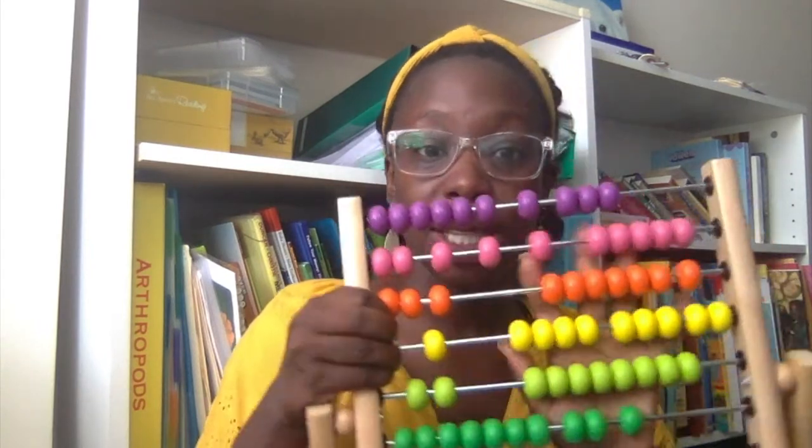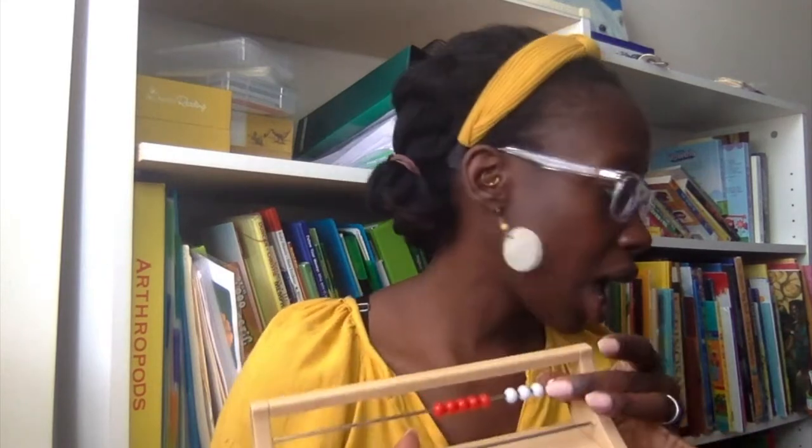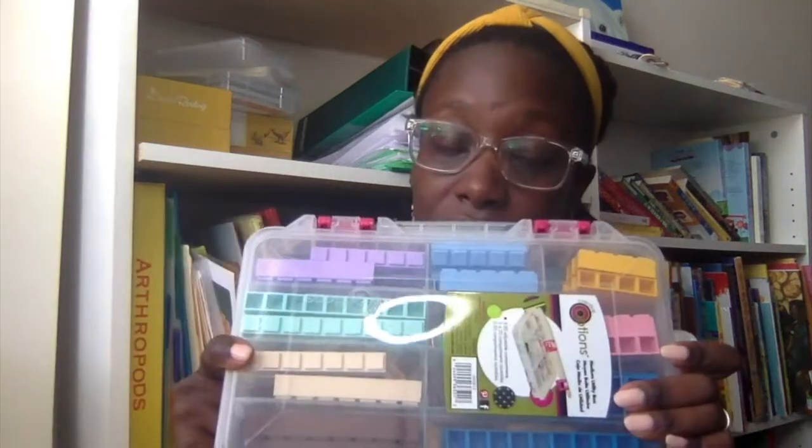Next we have an Ikea abacus — this is probably one of the first things I ever bought, maybe nine or ten dollars at least when I bought it. You can use an abacus in so many ways. We also have — I just blanked on what it's called but it's used similarly. And then if you follow me on Instagram you saw the process of me making these: place value charts I made from scrap plywood with vinyl.